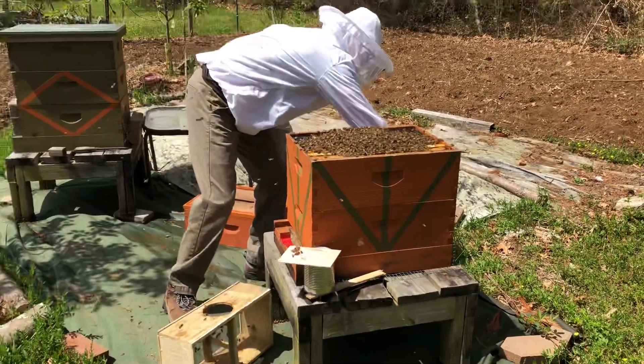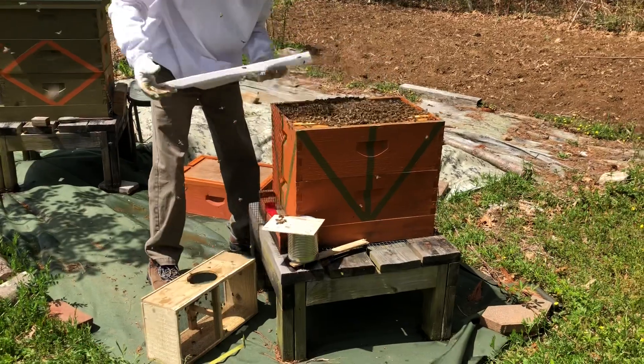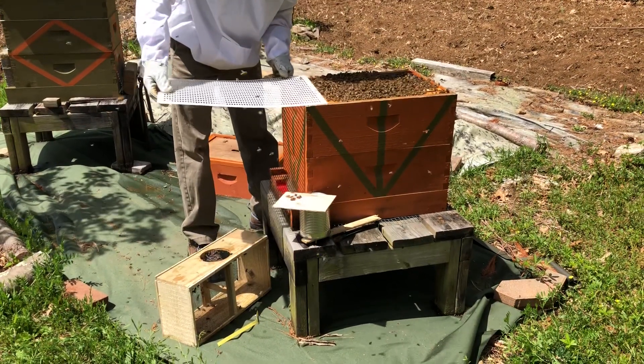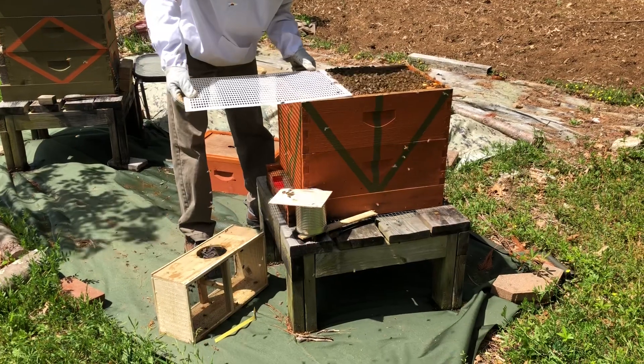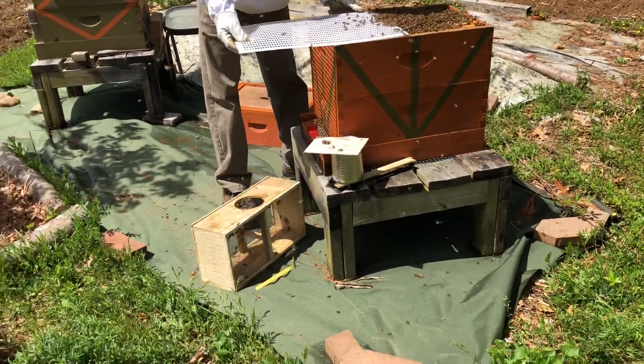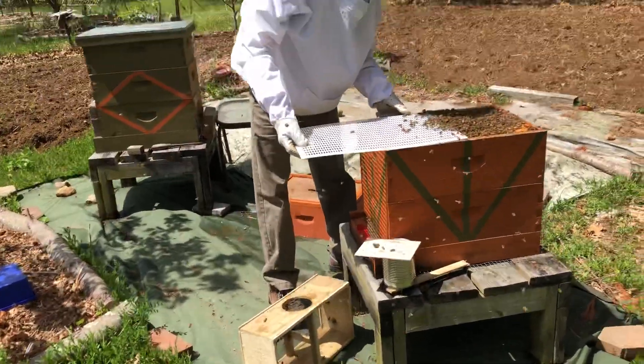We're going to cover them up. I'm going to use the queen excluder here so she doesn't lay eggs in the honey super, and just put it up.